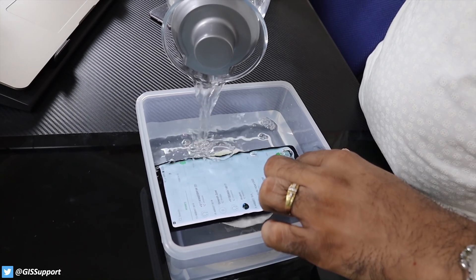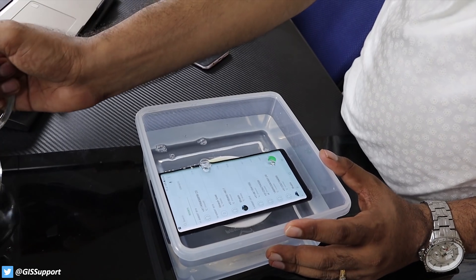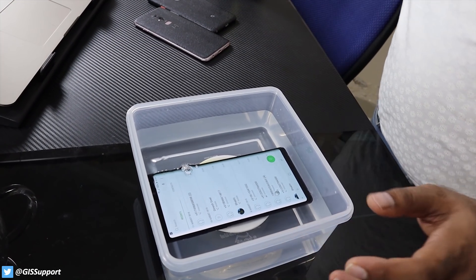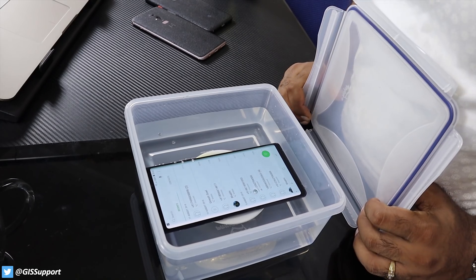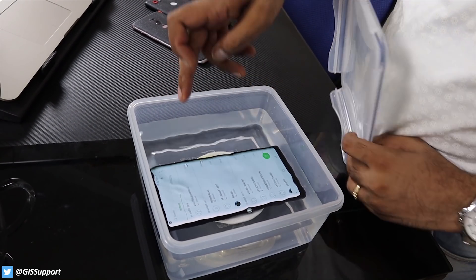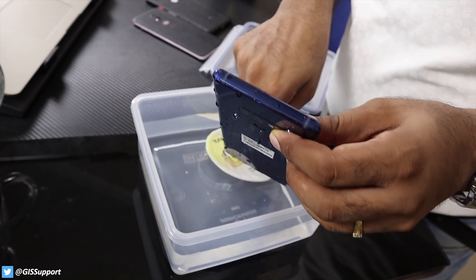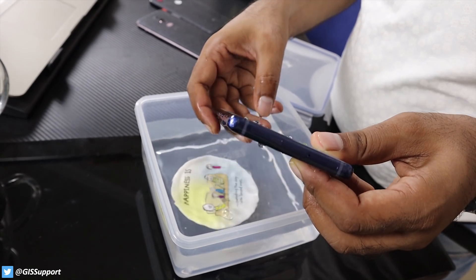It just turned on by itself. Now it is not even working — there's too much water. Just going to seal this thing here. These waters are coming out, I don't know from where. You can see these bubbles are coming here. Let's see why those bubbles are coming — maybe there's some plastic wrapping here, so that could be the reason.